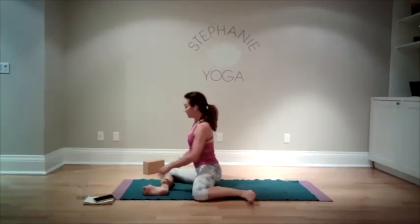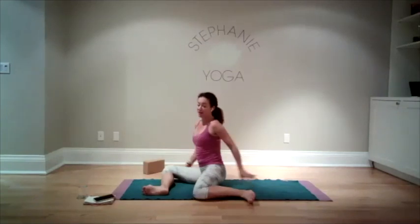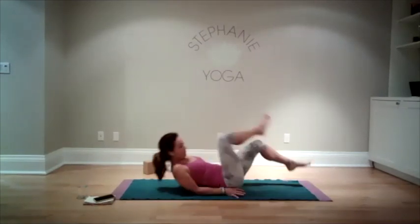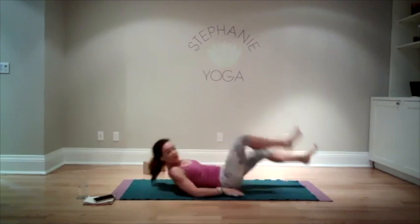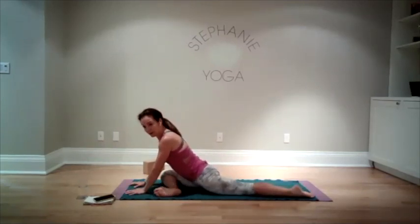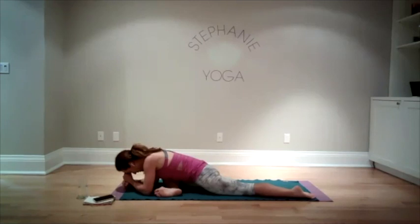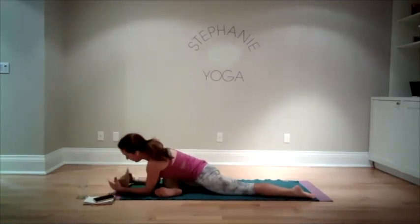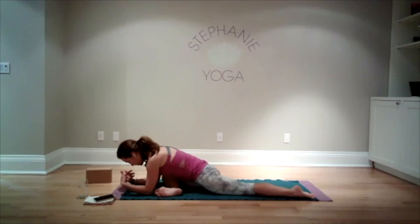Maybe you stay in 90-90, or maybe you come forward until you feel the stretch. Sometimes neither of these options work and you can come back to thread the needle, which is generally most accessible for everyone. So three options. Stay here a little longer, whichever you've chosen — take nice big breaths. Let's try and take three more breaths. If you're in pigeon pose, you can consider stacking your fists or using your prop and resting your forehead.